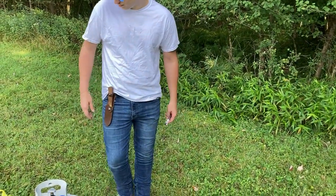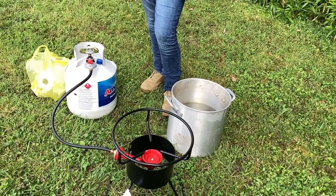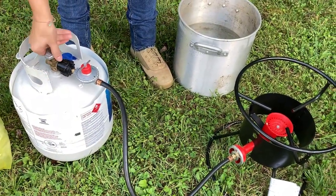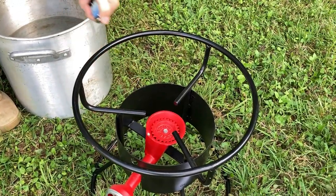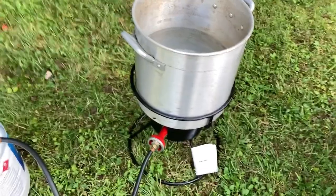Alright, so we're going to fire up the chicken scalding setup — big ol' Bunsen burner. Get it turned on and let's get this started. Alright guys, so we've got our pot starting to heat up. We're going to go ahead and get started butchering the chickens.